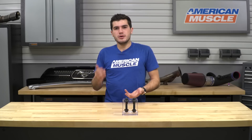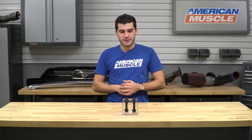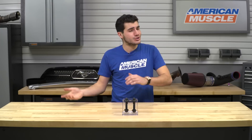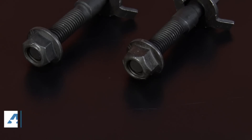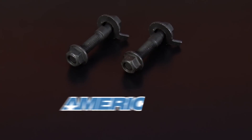Just to wrap things up: if you're the owner of a 2015 or newer Mustang, you're adding a set of lowering springs to your S550, and you're throwing off your alignment and trying to get it back into spec, you might wanna check out the BMR camber adjustment bolts, which are available right here at americanmuscle.com.